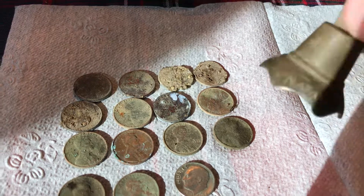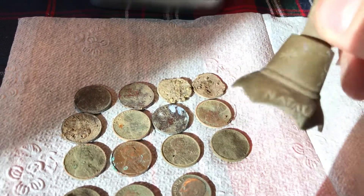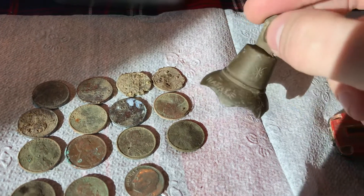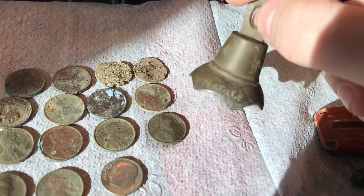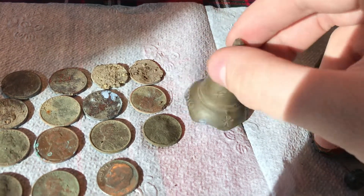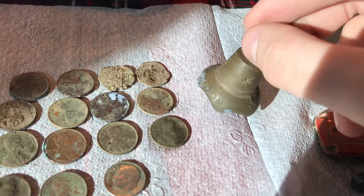I found this little bell. It looks like a Christmas ornament almost, but on the side of it, it says stuff in Italian. So that was really cool.